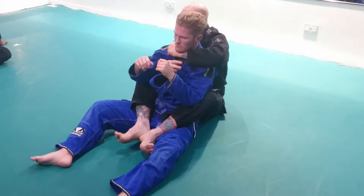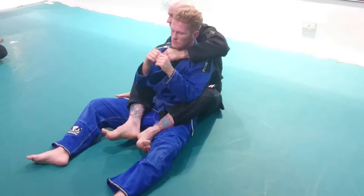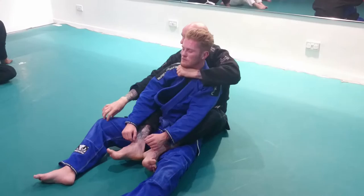Getting the grip deep is good if you're looking for the initial choke. If he defended and I couldn't get the finish, couldn't get my arm up behind his head — as I go for the leg, I'll let this slip a little. I want the cloth to be coming under his chin rather than it being all on my wrist, because that's when the pressure comes on yourself. So I've fed that in, fed that into the collar.